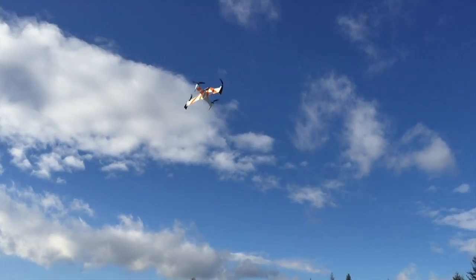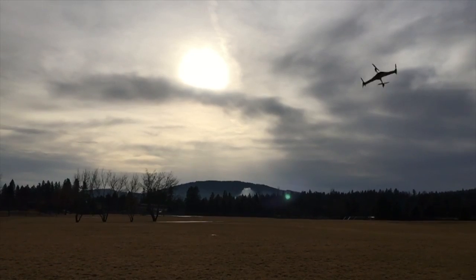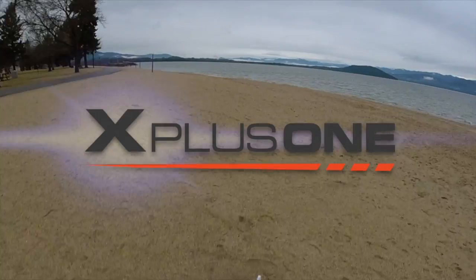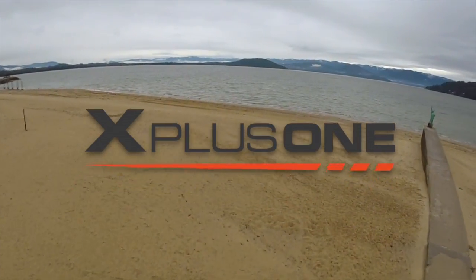In order to make this all happen, we need you. We need to raise $50,000 on Kickstarter in order to get these amazing drones into your hands. So come join us. Be a part of this revolution. Get your own X Plus One and back us for the $50,000. We're excited to have you involved — let's go!